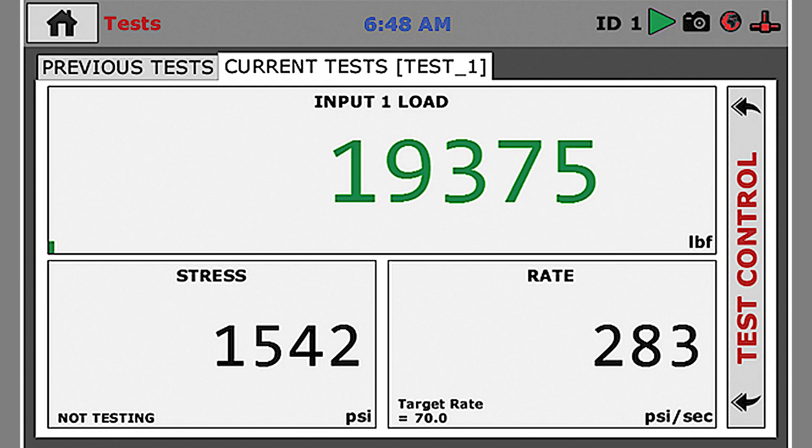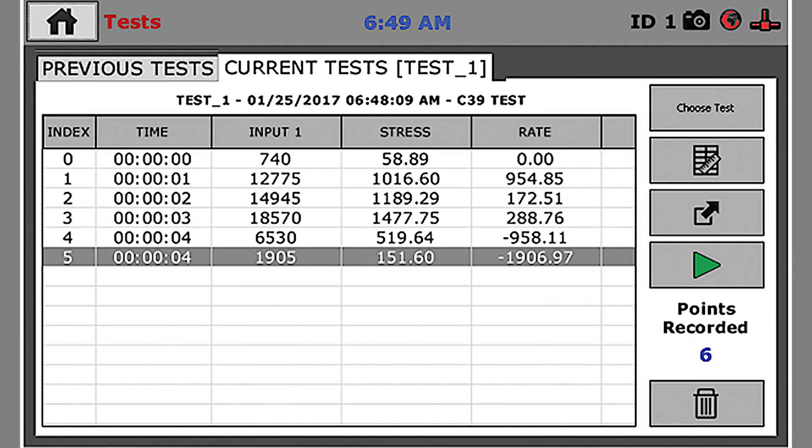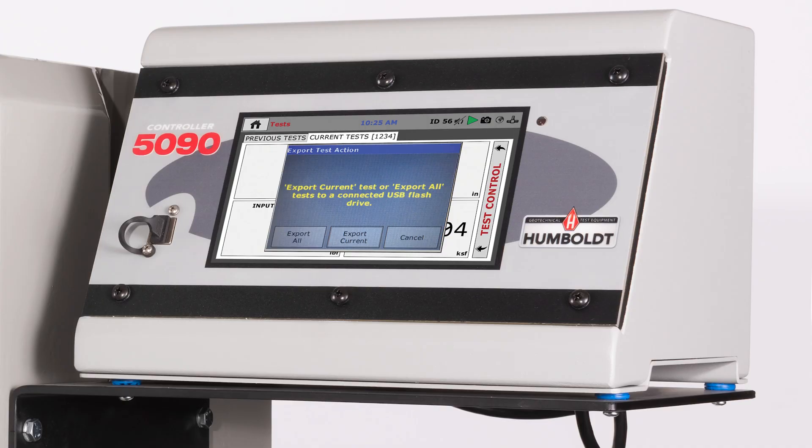The controller also provides data acquisition capabilities of up to 1,000 tests with 3,000 points per test. This information can be exported via the front USB port and a flash drive.